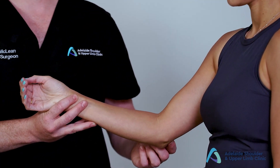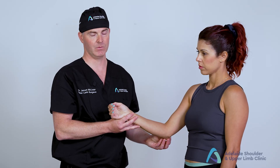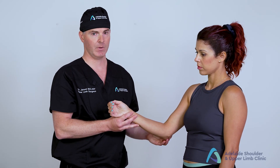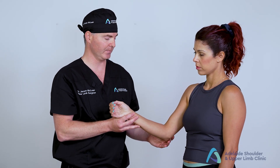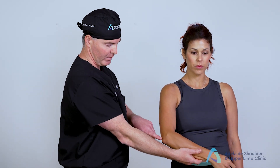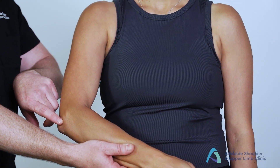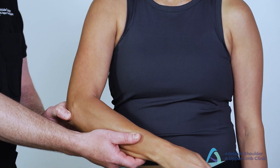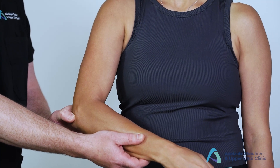I then move to the tip of the olecranon, where the triceps inserts. I determine whether or not there's any palpable enlarged olecranon bursa, or whether there's any tenderness at the level of the tendon insertion. We then move to the gutter of the ulnar humeral joint, best felt just behind the radial head over the anconeus muscle, checking for any changes or tenderness there.